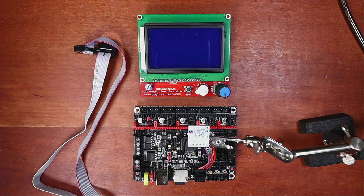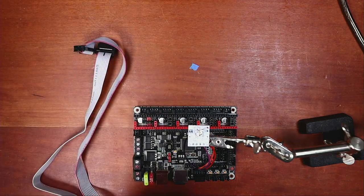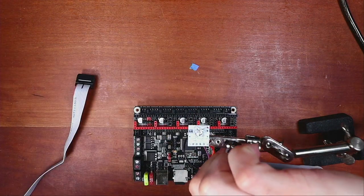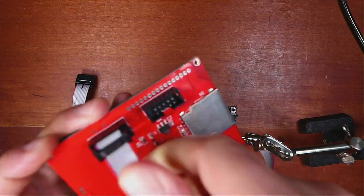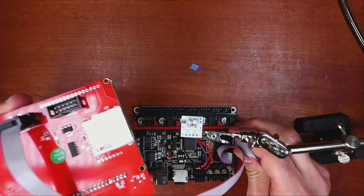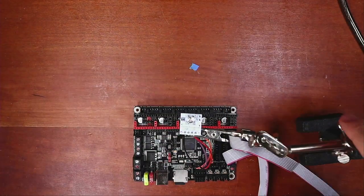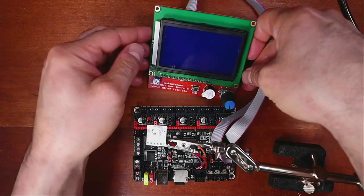Now we need to hook up a screen so I can show you how to control the BlinkM through the display as well. We've done this before so I'll go through it quickly. On the back of the screen we have EXP1 and EXP2. We're going to find EXP1 on the screen and connect it, then find EXP1 on the board and connect that as well. Then we'll connect EXP2 on both sides and set the screen aside.